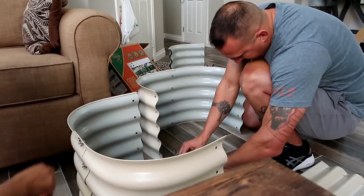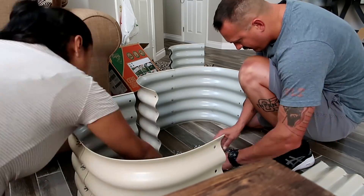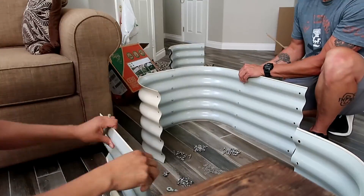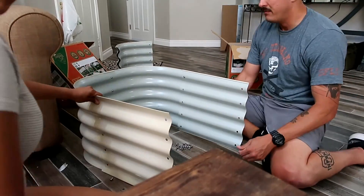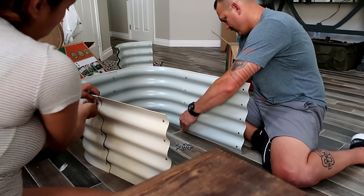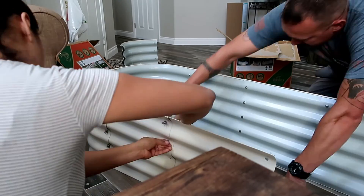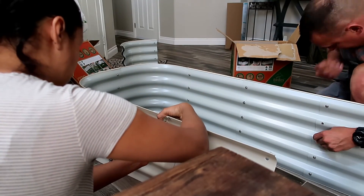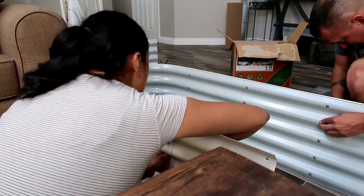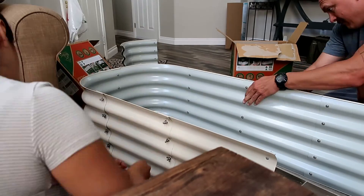I decided to start with this shape to see if it would fit well where I wanted it. While I was building it, as you can see, I'm putting on the screws — I was actually putting them on wrong the whole entire time and did not realize until I was almost done. So I had to take every single screw off and put them the right way. As you can see right now, the screws and the butterflies are sticking out, which they shouldn't be — that part should be inside the raised bed.